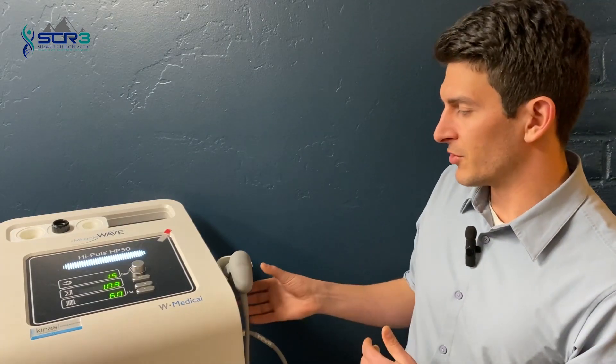What might a shockwave treatment look like? The typical way a shockwave treatment goes is first we're going to perform an evaluation of whatever injured area we're dealing with. That way we know this is going to be a really good treatment for you, making sure that our office is the best fit — or if not, we'll recommend some other type of treatment or a different office.